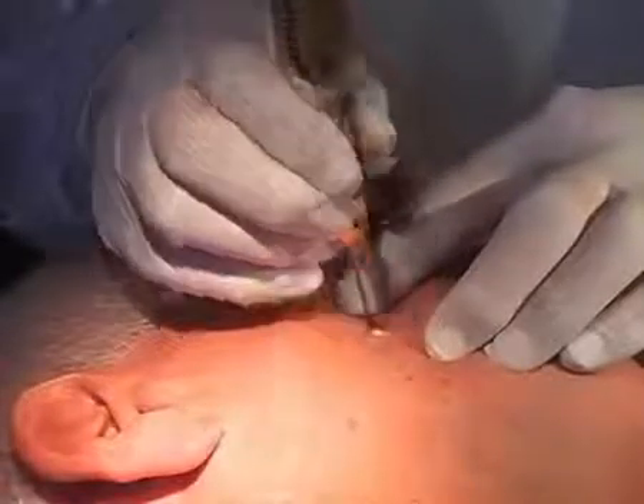After approximately 10 to 14 days the wart will fall off. The normal pigmentation will turn up again after a few weeks.